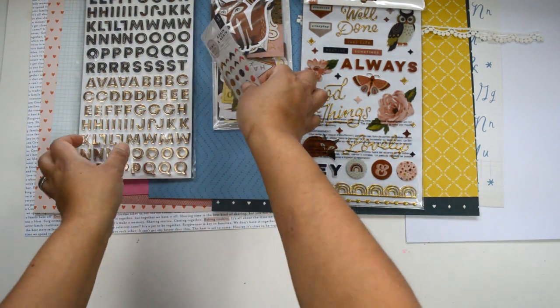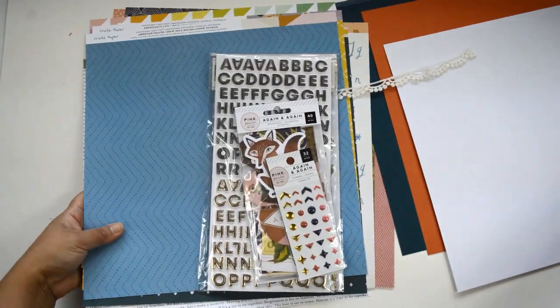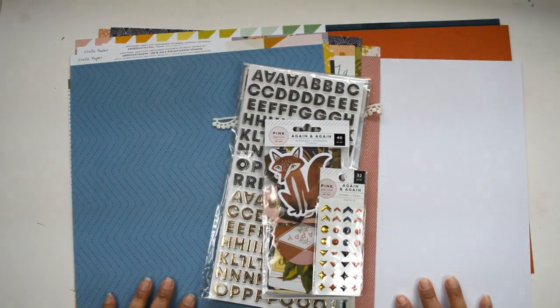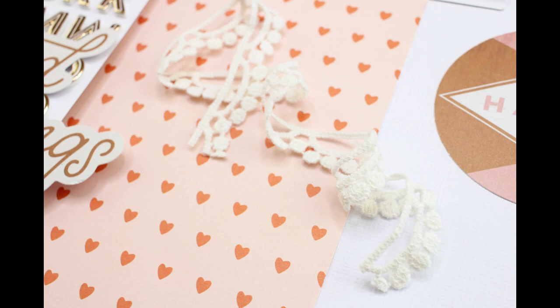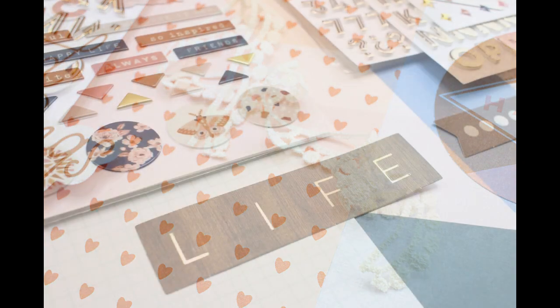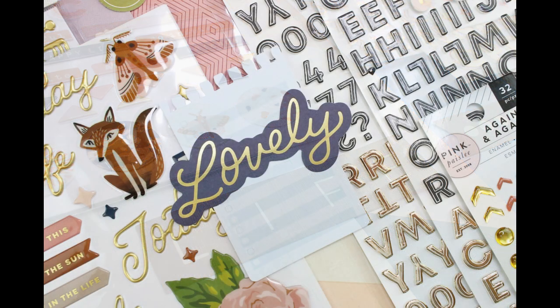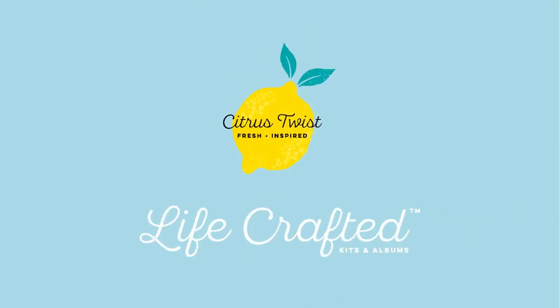So this is all that is included in the add-on kit for the month of November for the Citrus Twist Kits shop. Make sure you check them out. I hope to see you soon when I put some of these things together in one of my projects. Take care guys, and I'll see you soon!